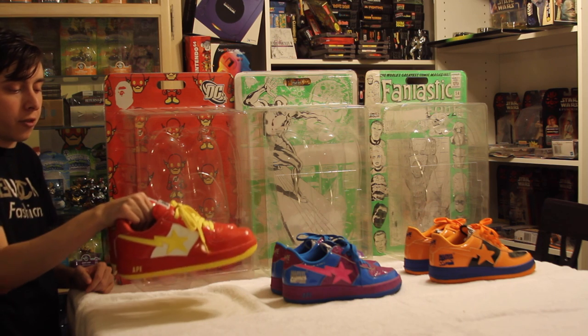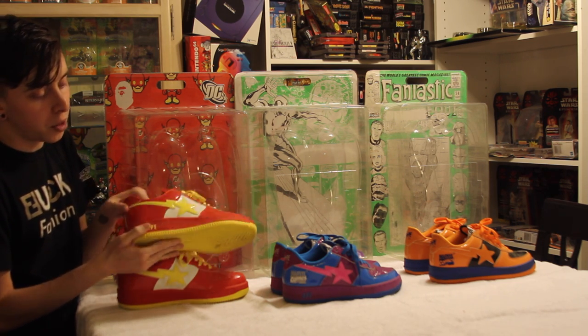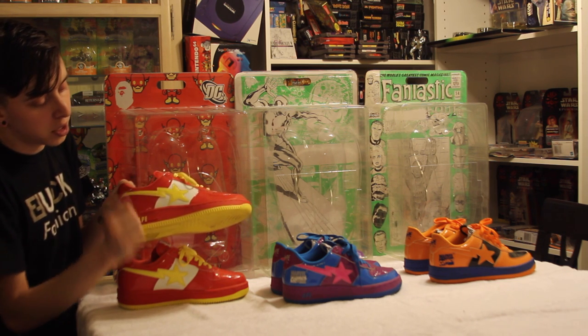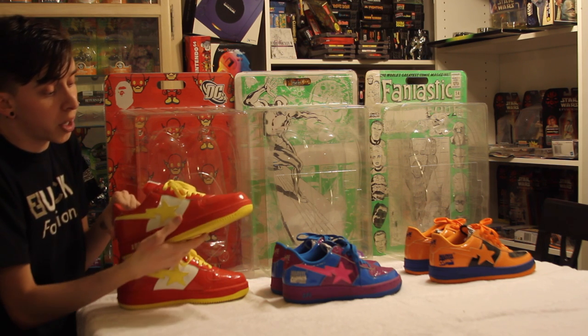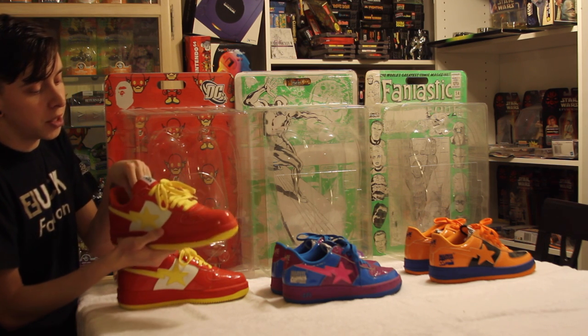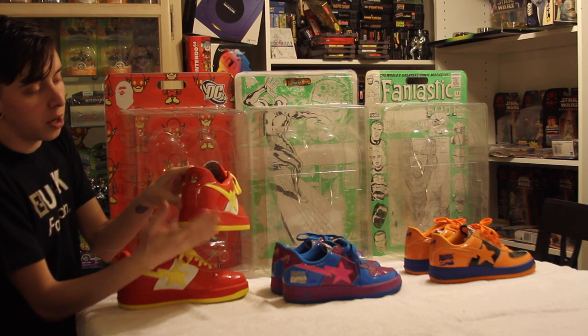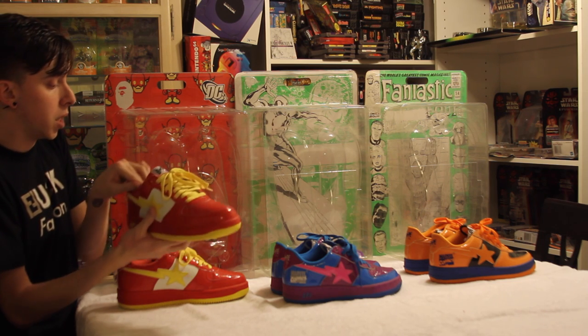Next up we have the Flash. A little Ronald McDonald looking colorway — yellow outsole, red midsole, red stitching on that, yellow Ape, yellow Sta, white on the side panel, and red on the whole rest of the upper. Yellow laces, and it comes with some extra white laces. Your cool little stitching of the Flash on the back, and of course your normal BAPE tag on that.